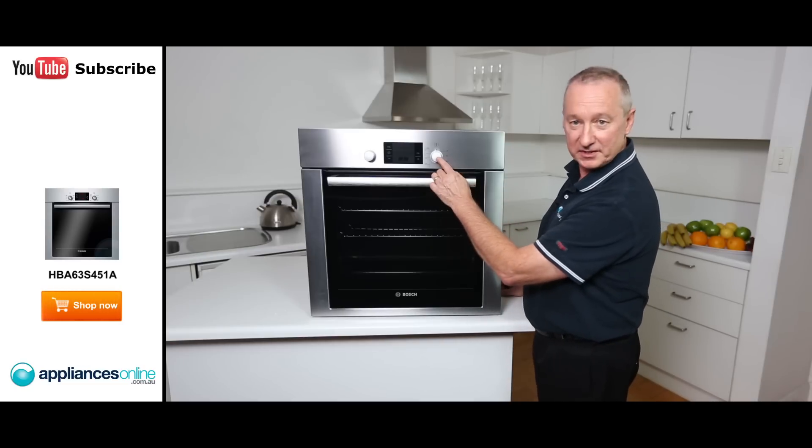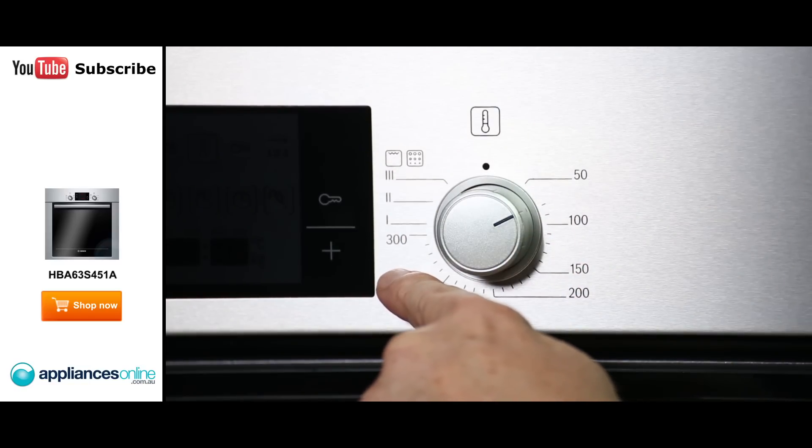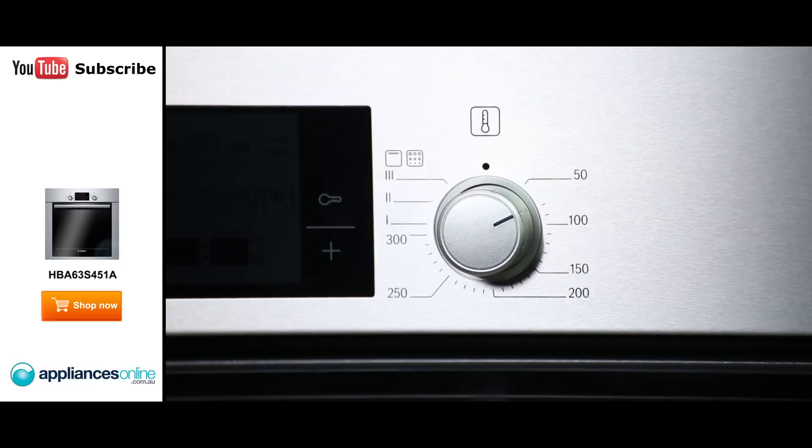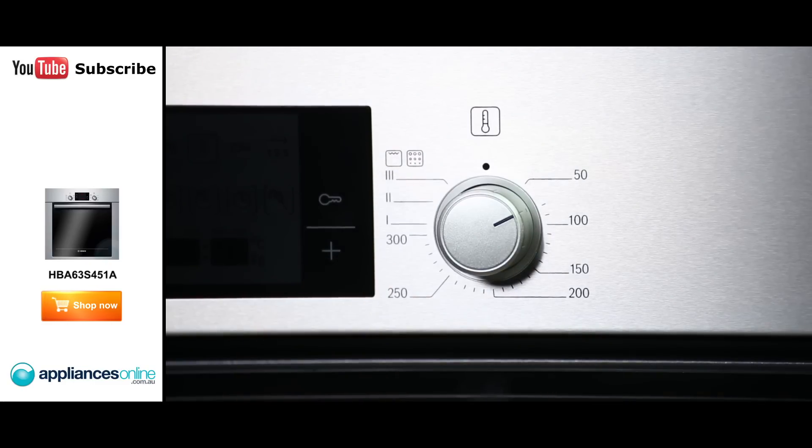On the right hand side you'll notice the thermostat setting — move that to the right and it goes from 50 degrees right up to 300 degrees. You'll also notice there's a 1, 2, 3 setting — that's a low, medium, high setting when using the grill function, which gives you more control when you're grilling.